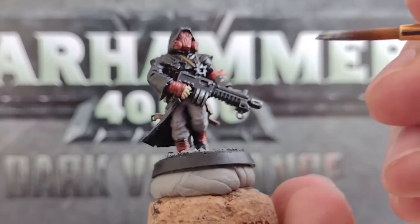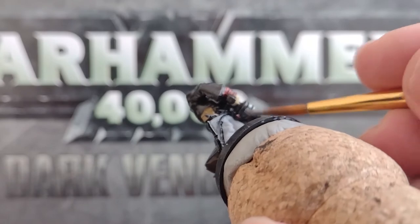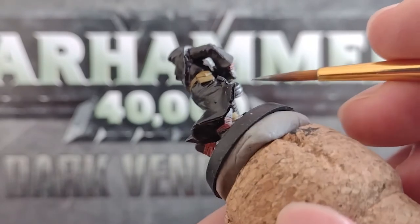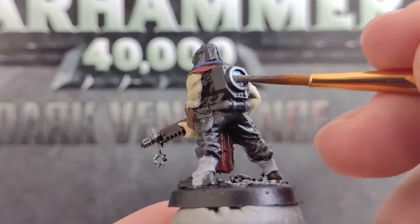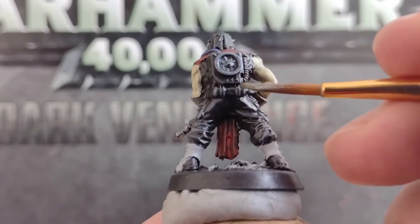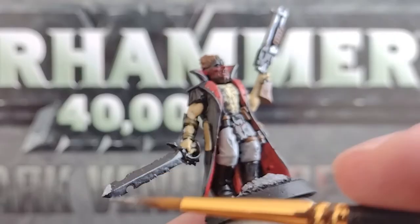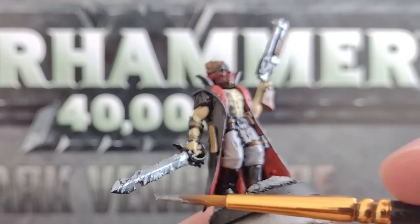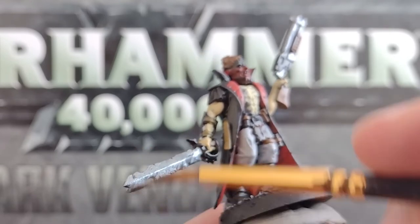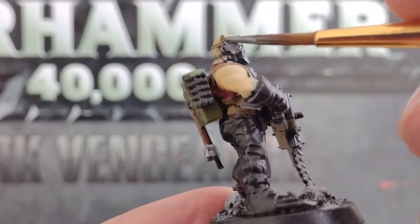Or you could use the metallic accent from your army — so if you're fielding Black Legion, these symbols could be gold instead. Go through your cultists and paint any other metallic areas with this gunmetal colour too, such as the fan system on the back of this mini, the shotgun and sword of the leader, and the weapons, accessories, and mask on the heavy stubber.